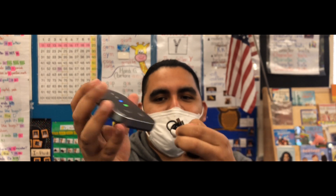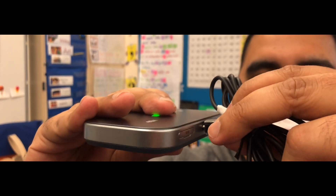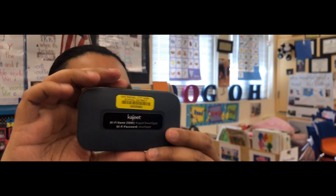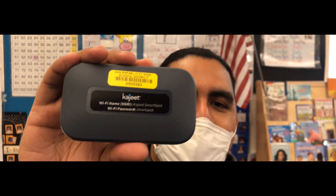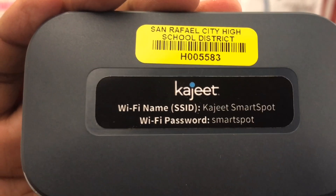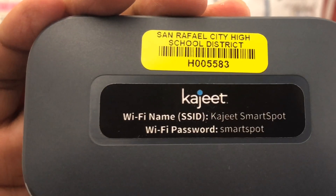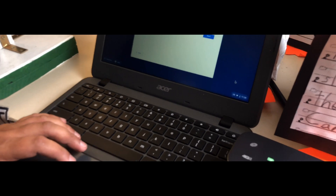Plug it into the bottom of the Kajeet. As you can see on the back of the mobile hotspot, the name of the Wi-Fi is Kajeet Smart Spot. When you connect your Chromebook, you will select that network and then type in the password, which is "smart spot".